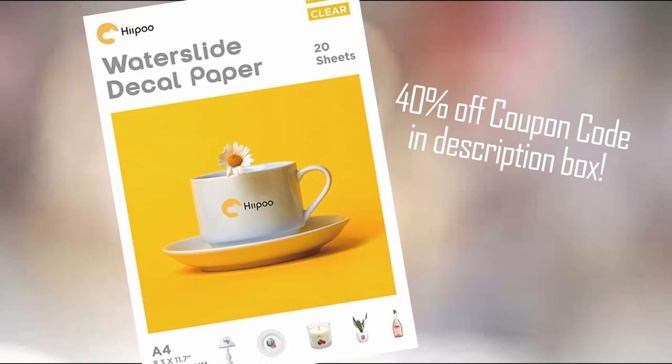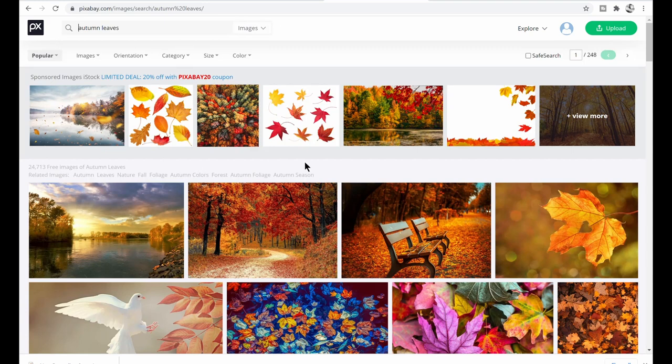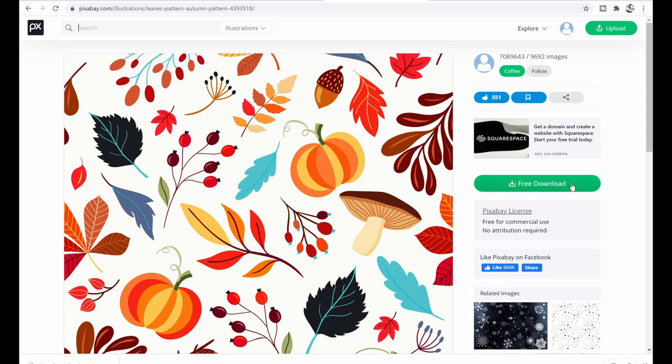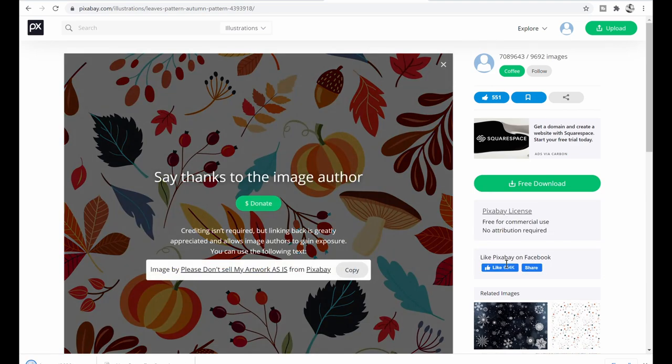For this project we're going to be using the Hippo water slide decal paper, and again you only need your printer — you can use a Cricut if you have one but it is not necessary. I'm going to go to pixabay.com to find some images. Pixabay has thousands of free downloadable images. At the top of their site there are images you can pay for, but if you scroll down everything is free. I found some autumn leaves that I liked — you click the free download, a pop-up asks what size you want, and then you can download it for free.